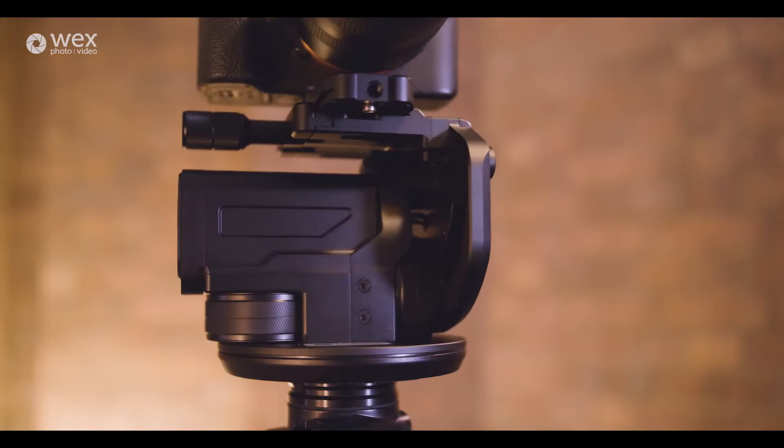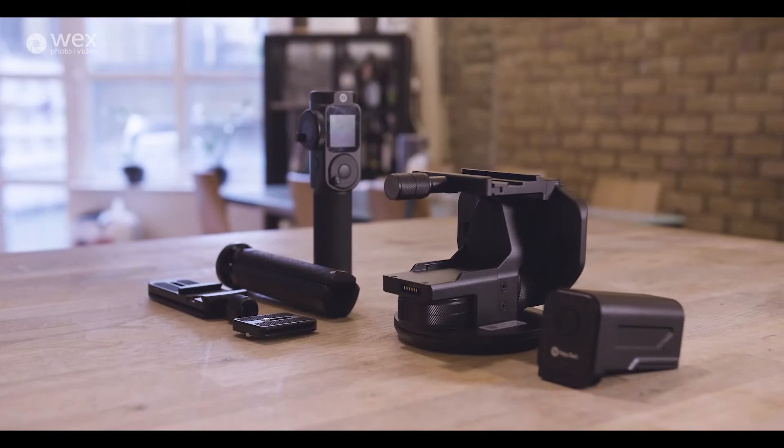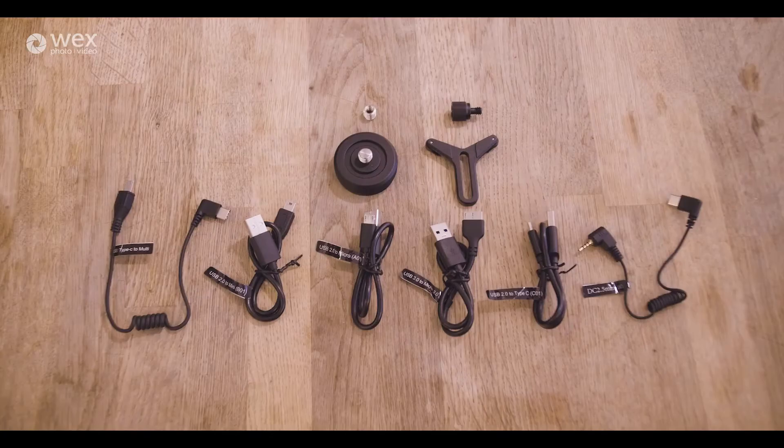It's got a payload of about 3.5 kilograms, which is pretty good. As you can see, I'm controlling it via this remote here, which also attaches to the bottom of it. It's got a little screw bit here, and there's some accessories in the bag which you kind of screw on top of here, and that connects to the bottom.